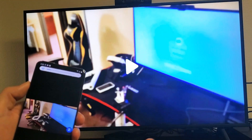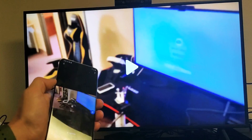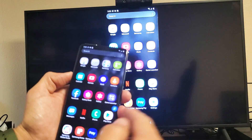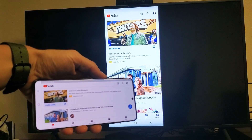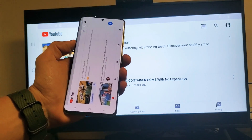You can also watch YouTube videos on here, you can watch Netflix — everything onto the big screen as well. So pretty simple to do. If you guys have any issues or anything, just comment below.